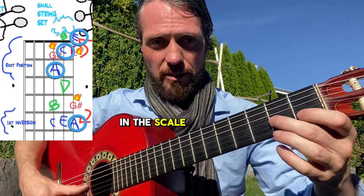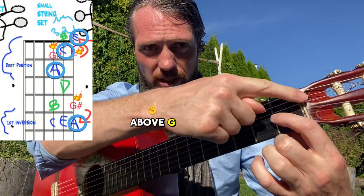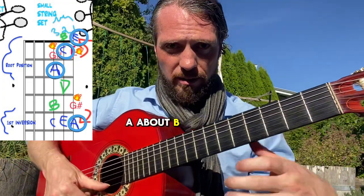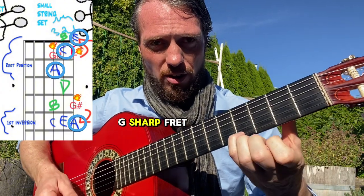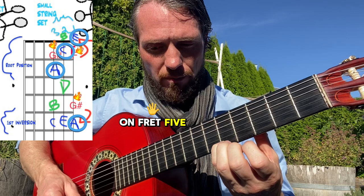The notes in this scale are A and G# on this string. Remember, G# is one fret above the open G, so G# is fret one and A is fret two. You've also got B, C, D, then F — and then we skip two frets to go to G# on fret four and A on fret five.